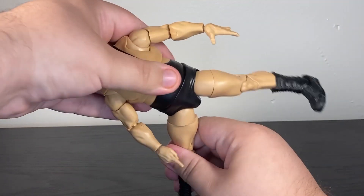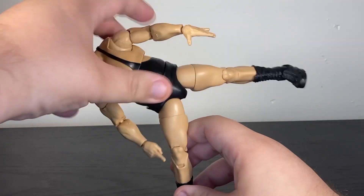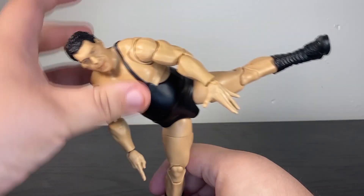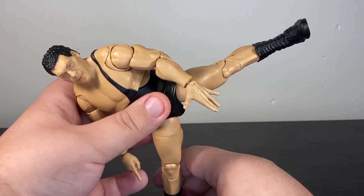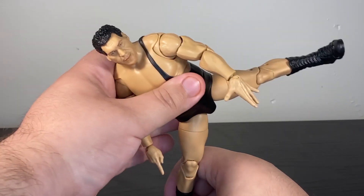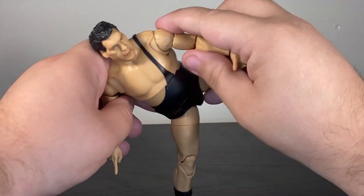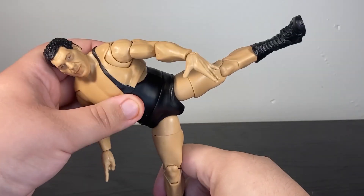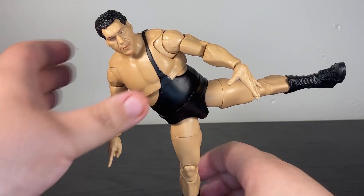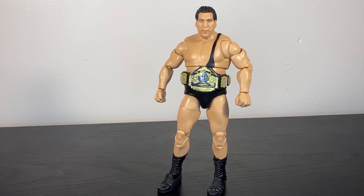Which now means you can get Andre doing a high kick. Let me see if I can actually get this sorted on camera — moving forward a bit, maybe I should set this up first. There we go — he's at least doing a sweet chin music.